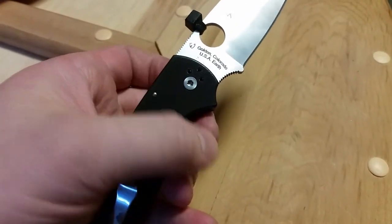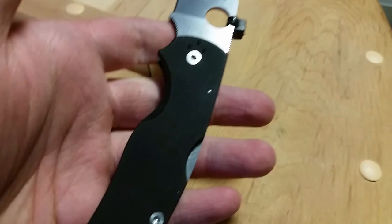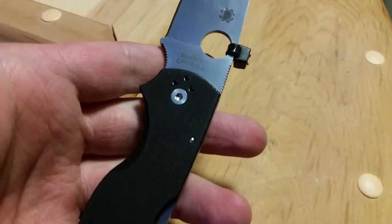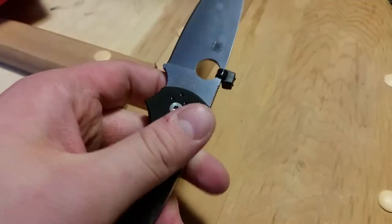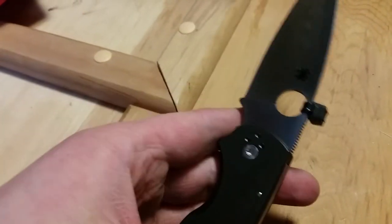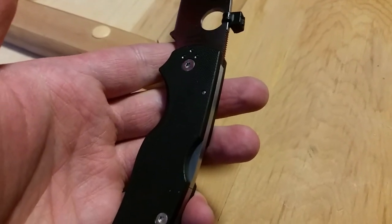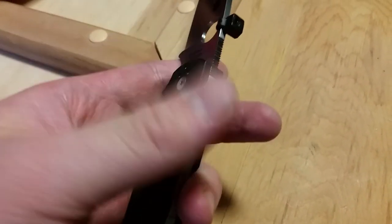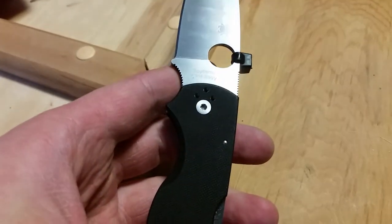A flaw I see is that you've got a double-sided pivot screw system here. I much prefer what Cold Steel does for their back locks — you have one flat side, you have the tube, and then you only have one pivot screw to worry about. It's just less to manage and worry about. It's more stable having that entire bar to sit on, completely secured on one side.